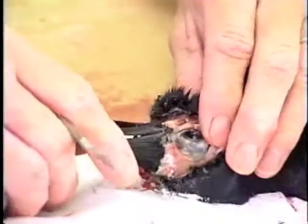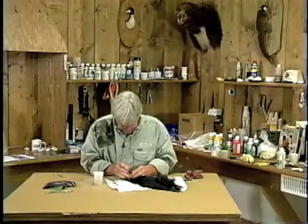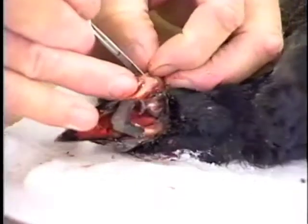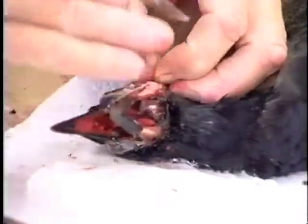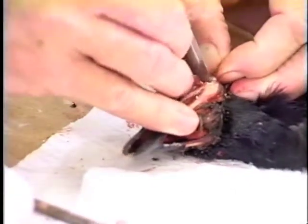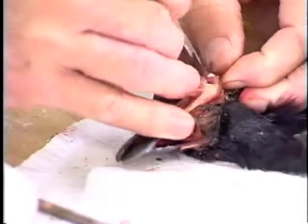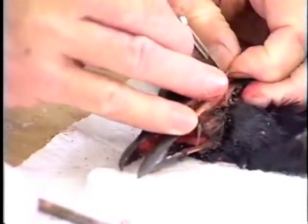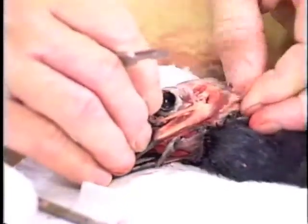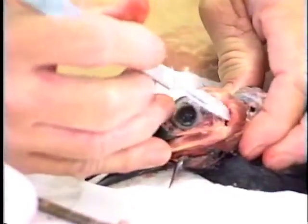As you can see, I pulled the skin back over the eye on this side. Once you get past the eye area, you'll come to the ear canal. That's simply a matter of inserting the scalpel and disconnecting the skin that's attached to the ear area, and using your thumb to pull that area out, just like that.